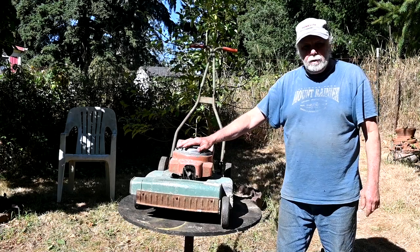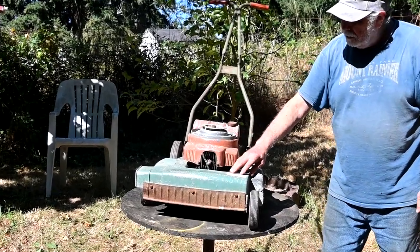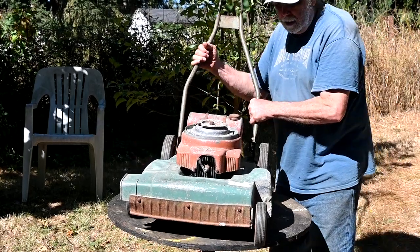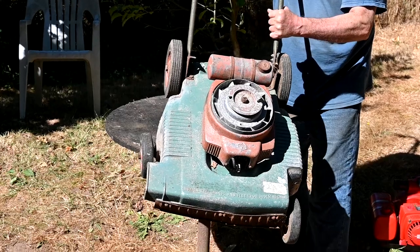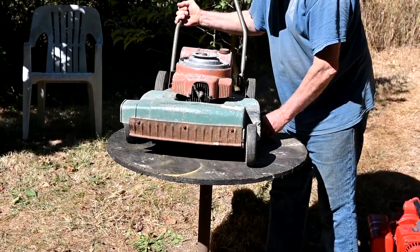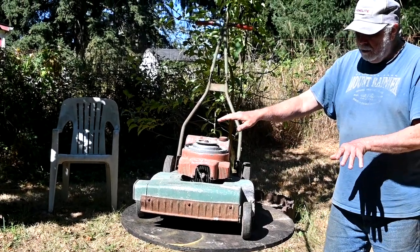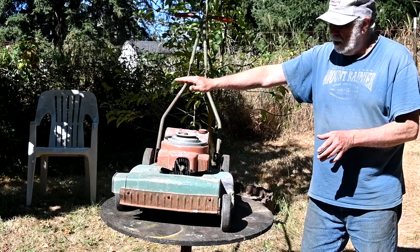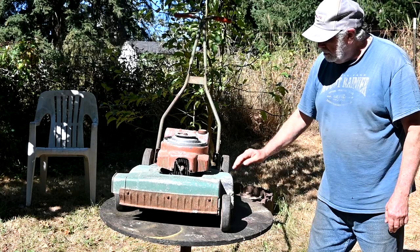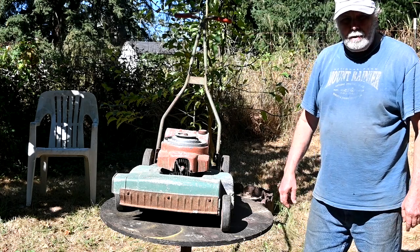Here's a 1954 Lawnboy with the Lawnboy Iron Horse engine. Magnesium deck again. This is the first year that they had the staggered front wheels, and they used that almost to the end of production. What it's for is if you're mowing and you've got uneven ground — the offset wheel keeps the mower steady and gives you a really nice smooth lawn, where just wheels at the edge give a rough cut with ups and downs. So there again, lots of technology in a short length of time.